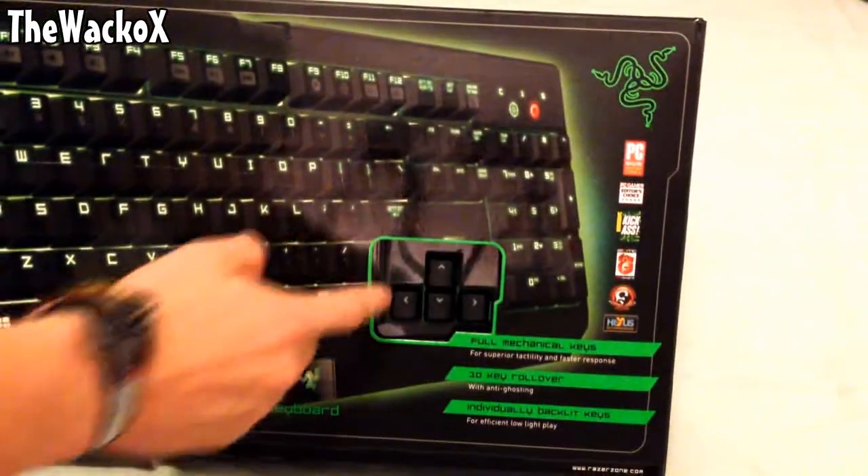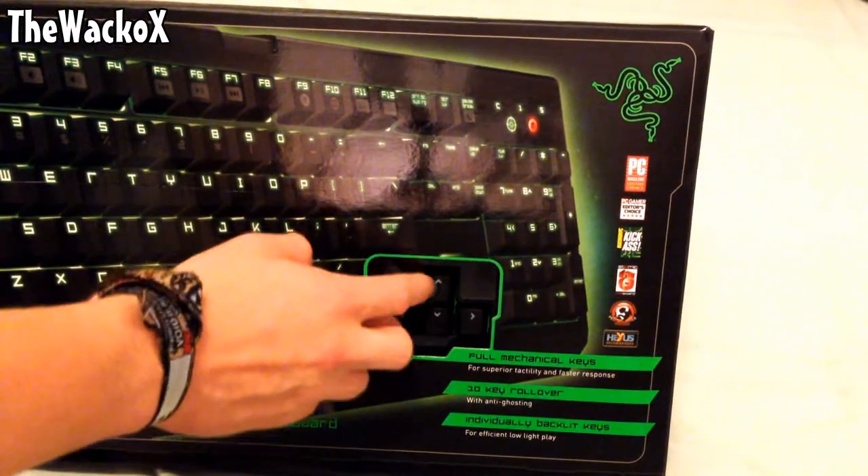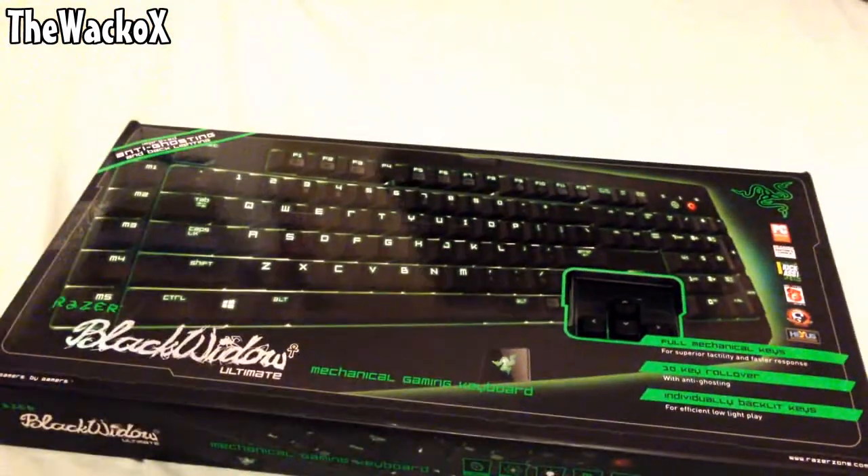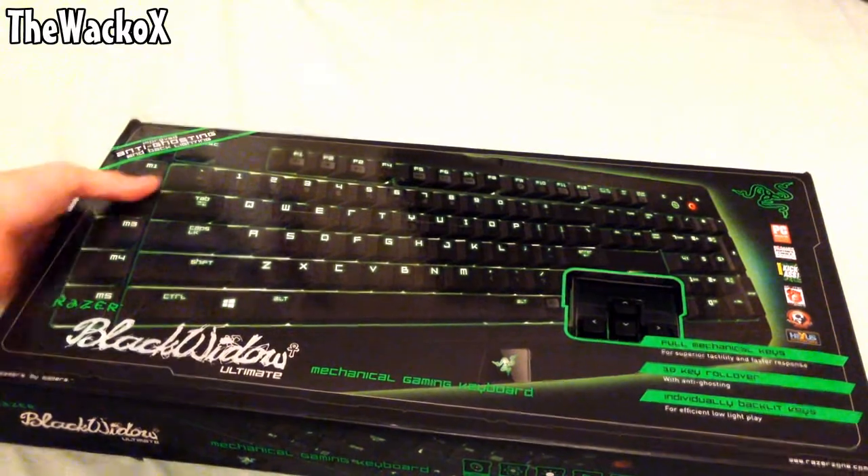As you can see here it has the up, down, left, right keys. I'm just going to bring it up to the microphone so you can hear what it actually sounds like when I tap on the keys. It has a really, really clicky effect. This is due to the Cherry MX Blue switches under the keys.